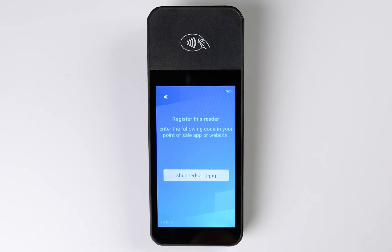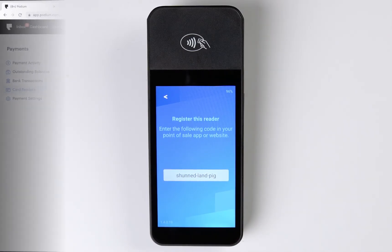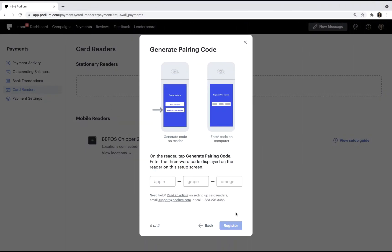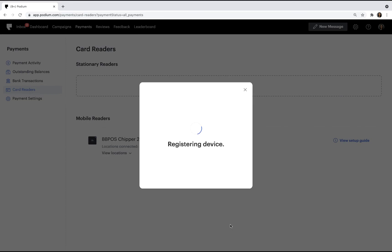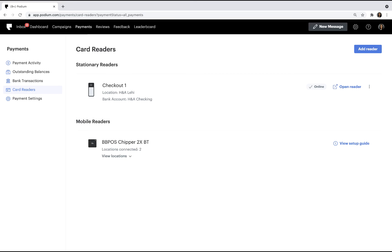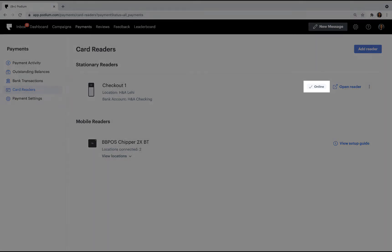You'll see a three-word code displayed on your card reader. In Podium, click I'm ready. Now enter the three-word code that is being displayed on your card reader screen. Be sure to type the code as seen on the screen and don't add spaces. Finally, click Register. Once successfully registered, you'll see that your card reader has been added and it'll have a status of Online.